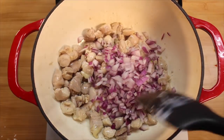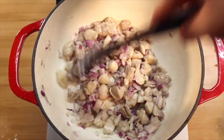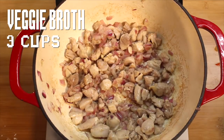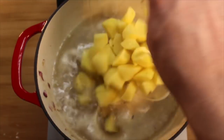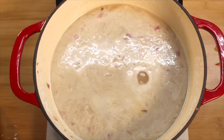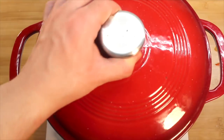Then you can add your onions. After a few minutes, add in some veggie broth and your potatoes. Then you can bring it to a rolling boil. Cover and cook on low heat for about half an hour.